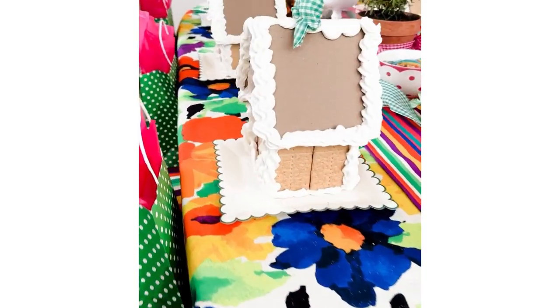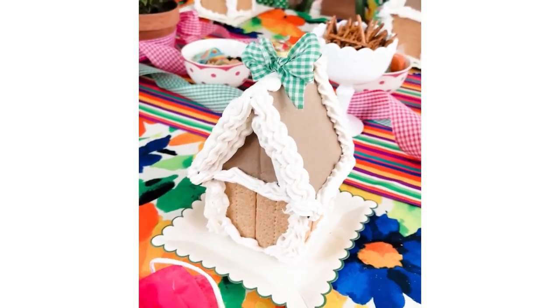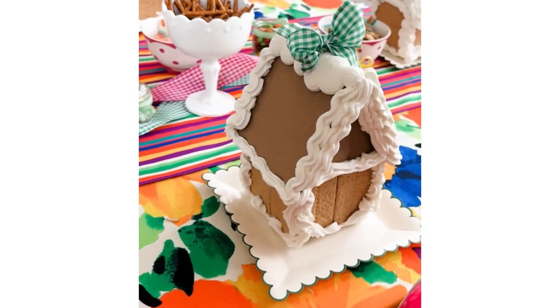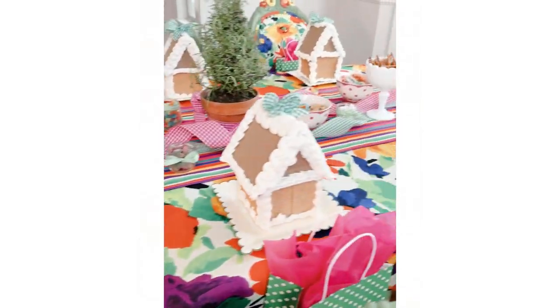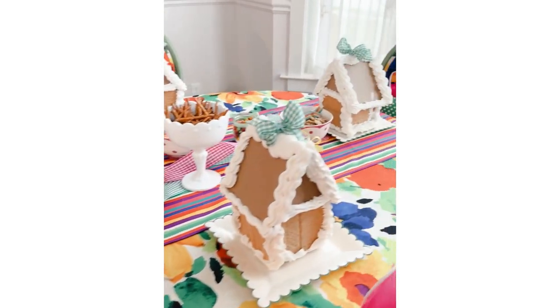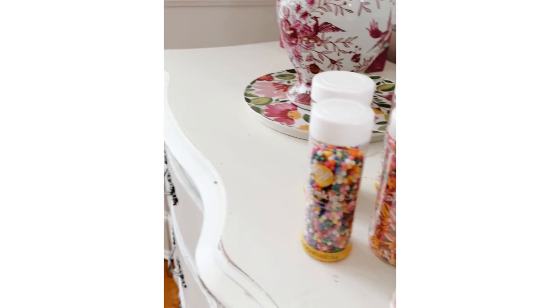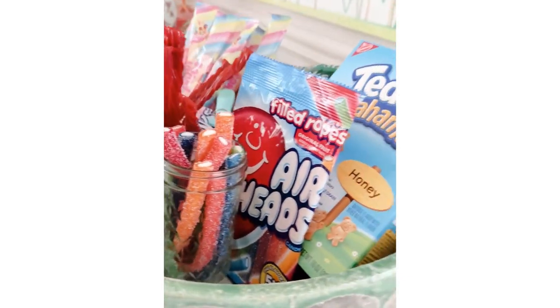It all began with constructing these little gingerbread houses — I had them all constructed but undecorated to start with. I have the whole recipe and instructions on my blog. I was actually inspired by another Instagrammer last year who does this for her little kids, and I thought, why can't we do this for adults? All that information is linked below in the description.